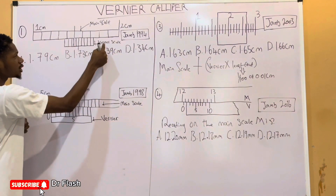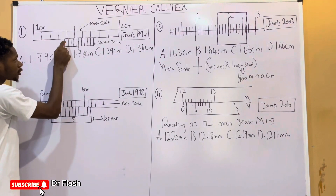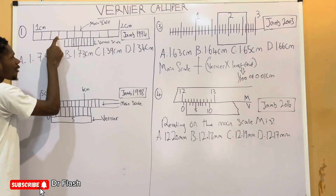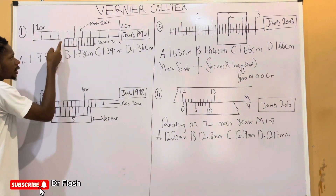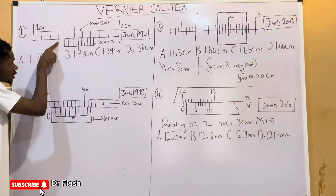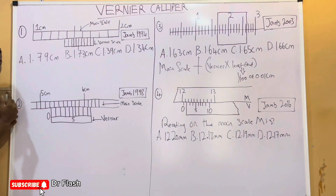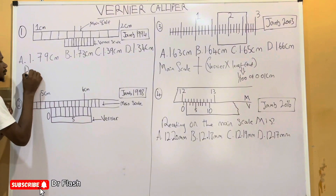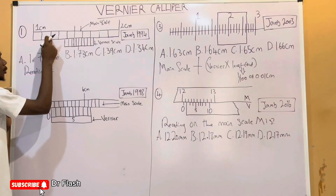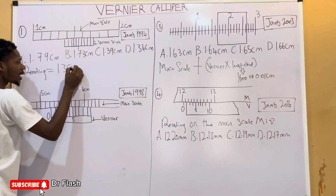This is the main scale and this is the Vernier scale. The reading we take is just before the Vernier scale. We have 1, then 1.1, 1.2, 1.3 — and it is just before the Vernier scale. So the reading on the main scale is 1.3, simply because it is before the Vernier scale. For this example, the reading on the main scale is 1.3 centimeters.